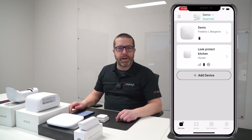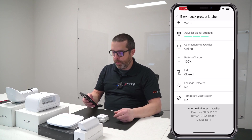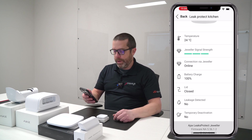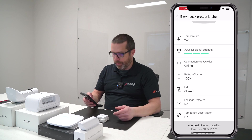Now I will show you the device details from the app. If you open the first page for the Leak Protect device, you'll see the room temperature, if the device is online, if the signal strength is good or not, the battery level, and basically if the lid is closed — which in this case is a sealed enclosure. And there's right now currently no water leak.